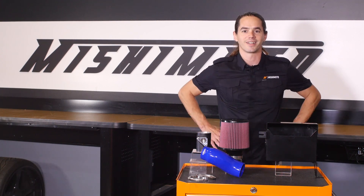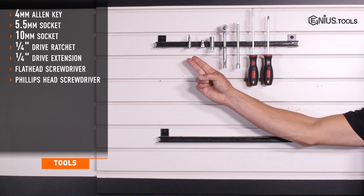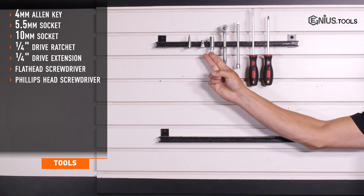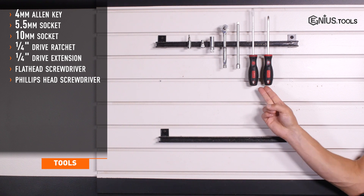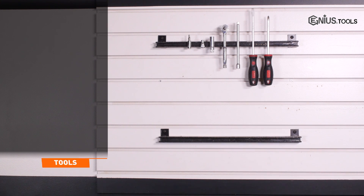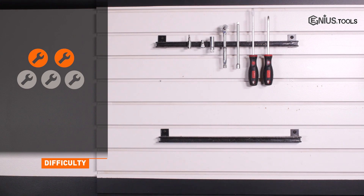Let's get started. Tools recommended for installation are a 4mm Allen key, 5.5 and 10mm sockets, a quarter inch drive ratchet and extension, and flathead and Phillips head screwdrivers. Installation time is less than 30 minutes, and installation difficulty is a 2 out of 5.